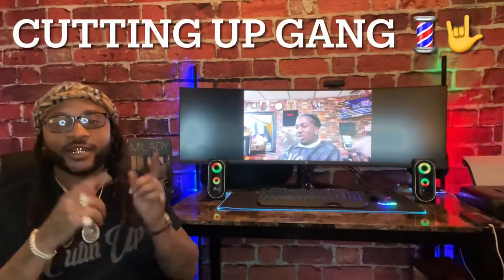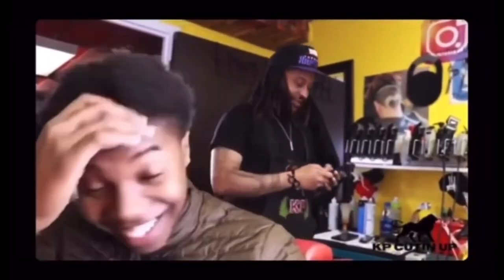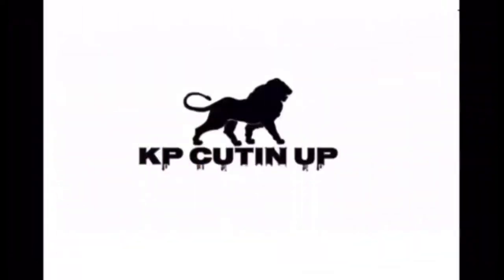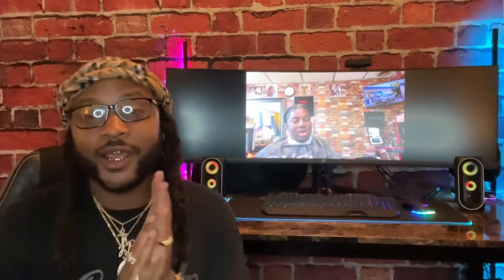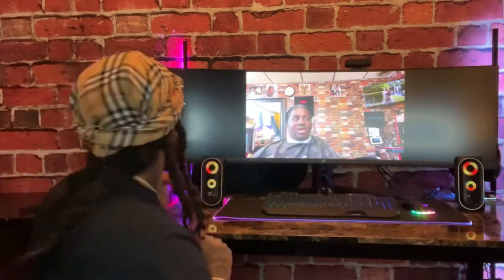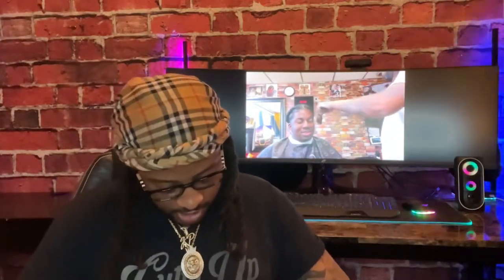Cutting up gang! Today we're on chapter 17 in the My Lady Barber book. Cutting up gang!